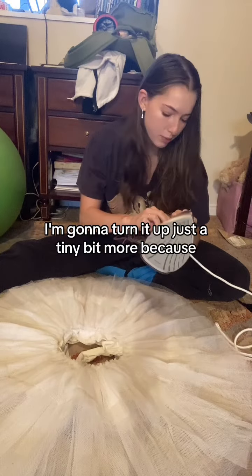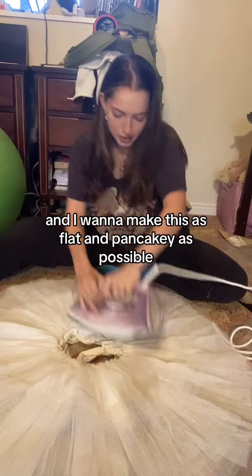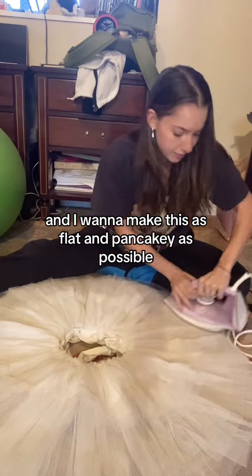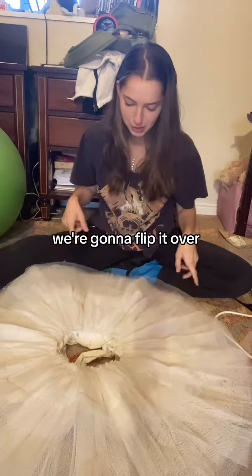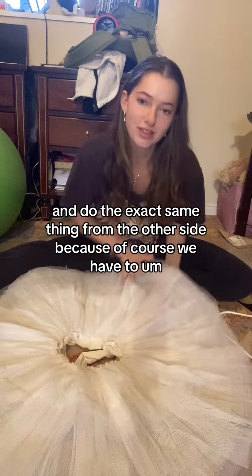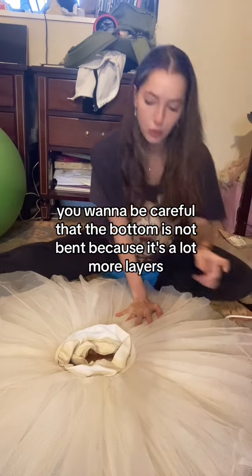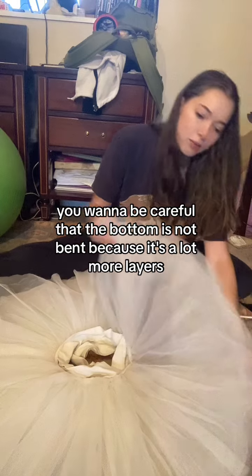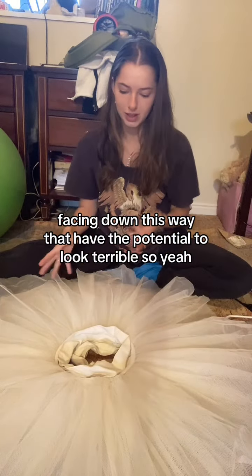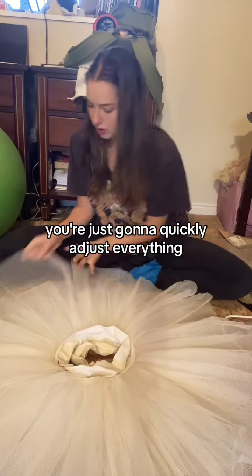I'm going to turn it up just a tiny bit more because it still doesn't feel hot enough. I want to make this as flat and pancake-y as possible. Now that it looks pretty good, we're going to flip it over and do the exact same thing from the other side. The top looks a bit rough — you want to be careful that the bottom is not bent, because there are a lot more layers facing down this way that have the potential to look terrible.